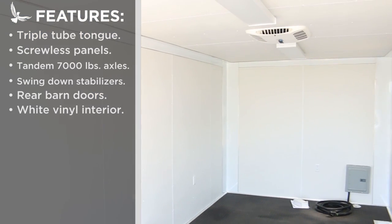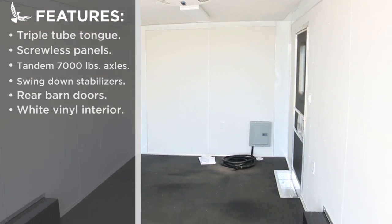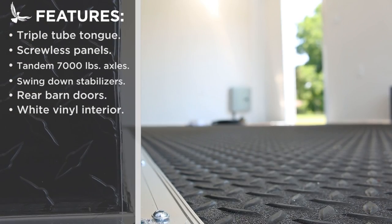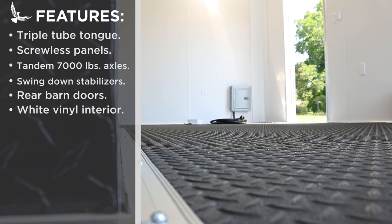The interior of this trailer has been upgraded as well with all white vinyl walls and ceiling. The diamond plated step well makes getting in and out more comfortable, while the floors and wheel wells continue the diamond plated look.